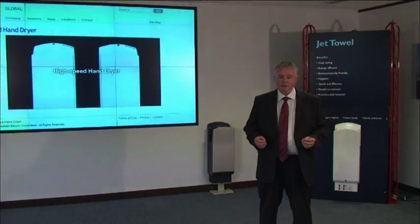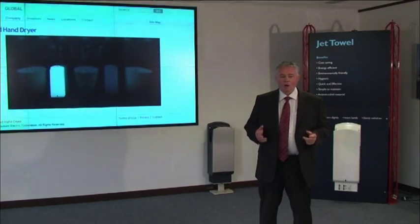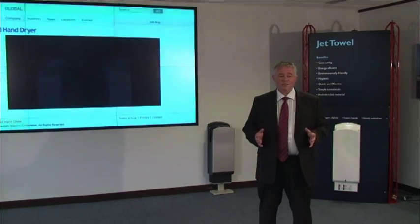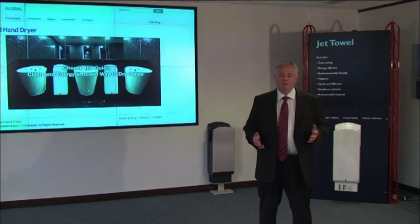Our nearest competitor uses 1,600 watts of energy when drying hands. A traditional hot air dryer uses 2,500 watts of energy, but dries the hands in 30 to 40 seconds. The maths is very clear: 560 watts for 12 seconds — nothing comes close to that.